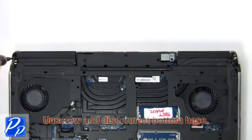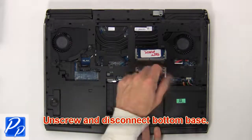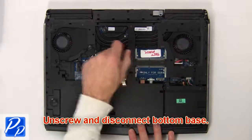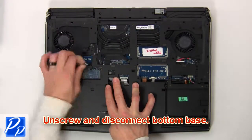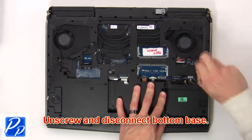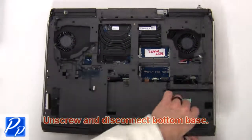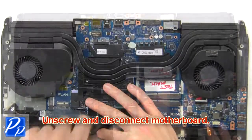Then unscrew and disconnect the bottom base. Then unscrew and disconnect the motherboard.